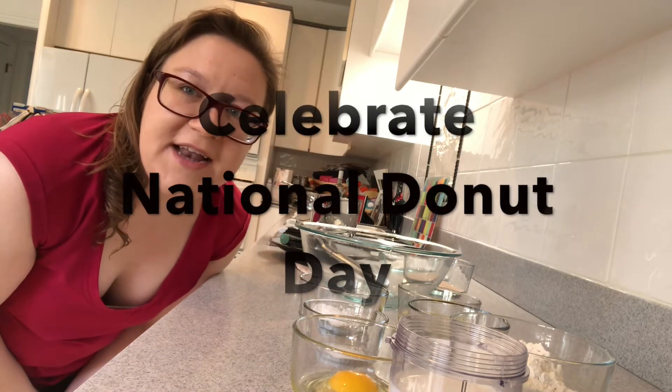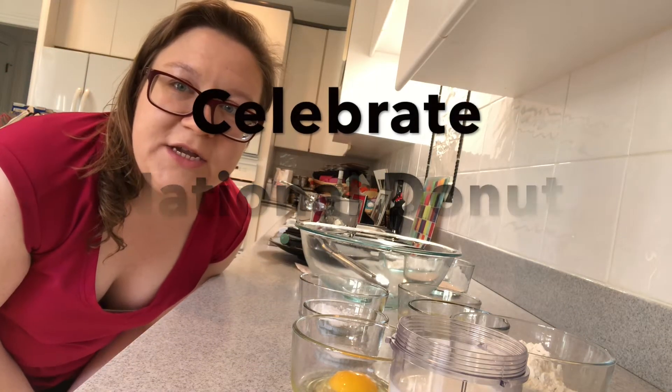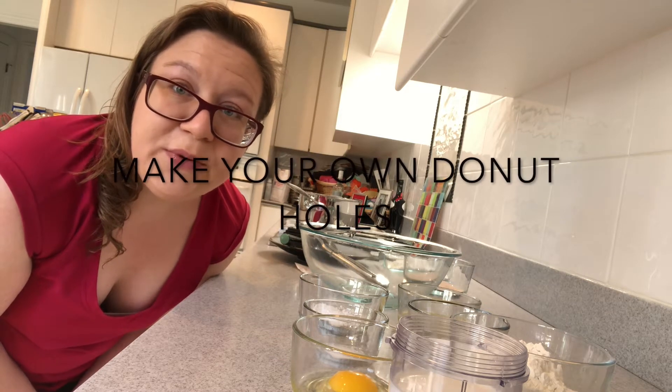Hello, it's Nicole from the Addison Library. Today we're here to celebrate National Donut Day. We're going to start with making some donut holes that should be pretty easy to make at home. I'm going to walk you through the steps, and afterwards we're going to have a story time.